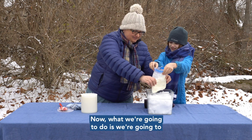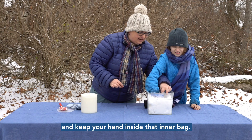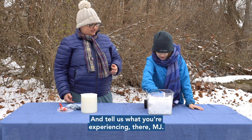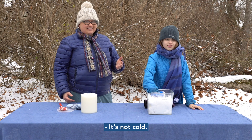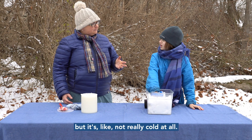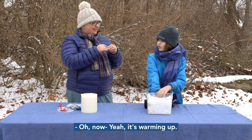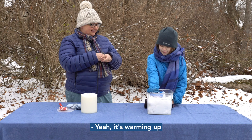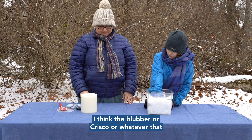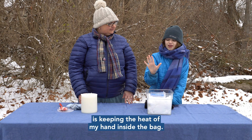First, touch the snow and make sure it's cold — is it cold? It's really cold! Now we're going to shove the bag down in there, keep your hand inside the inner bag, and tell us what you're experiencing. It's not cold — well, maybe a bit chilly but not really cold at all. It's actually warming up because the heat of my hand is being kept inside.